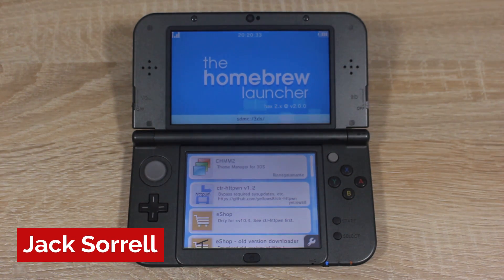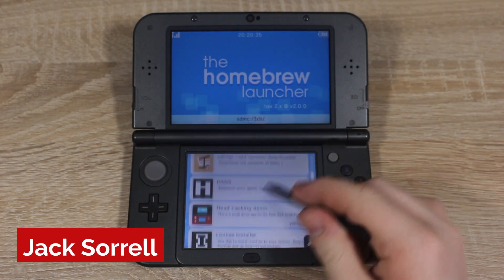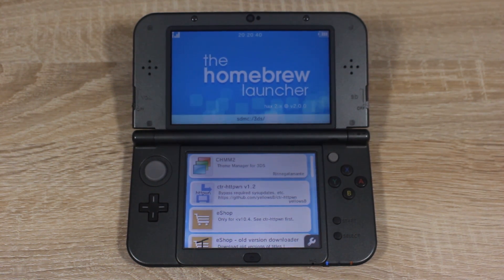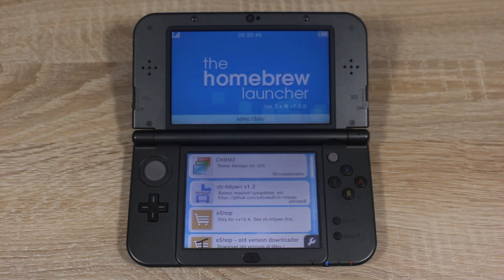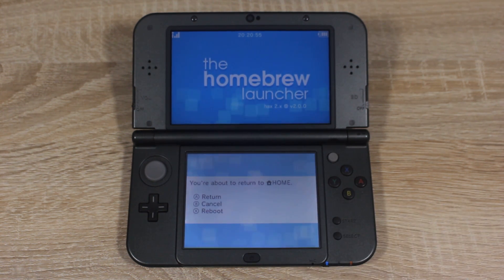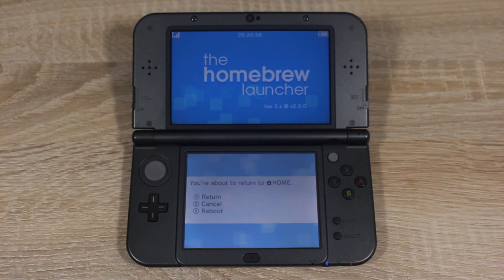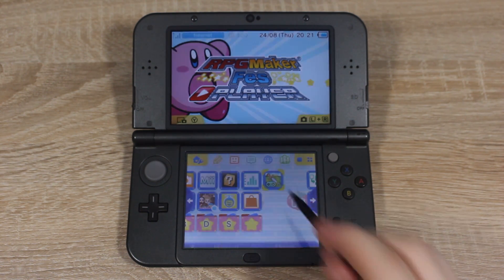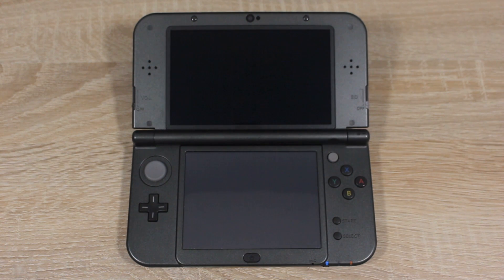And that's it — you've homebrewed your Nintendo 3DS on firmware version 11.5 without needing Cubic Ninja. To exit the Homebrew Launcher, just press the Start button, then press the A button and you'll be kicked back to the home menu. You can open the Homebrew Launcher whenever you want from now on — just go back into the game and launch the game that you downloaded.